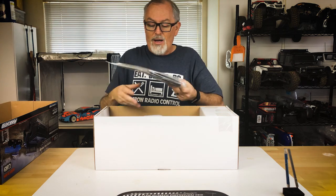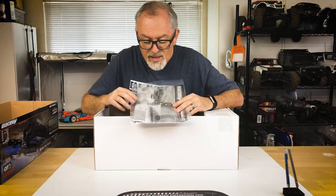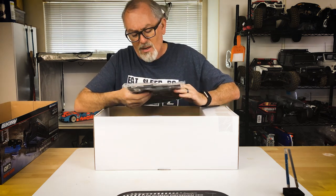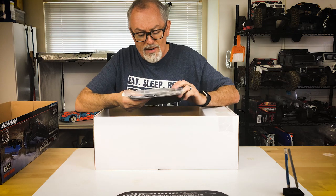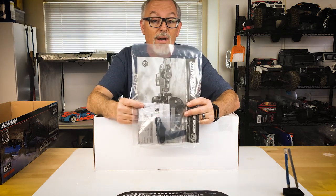The first thing we have in the box is the instruction manual in a nice poly bag. It looks like there are a couple of extra parts — the battery straps, the battery charger — and of course instructions on how to use the radio system.